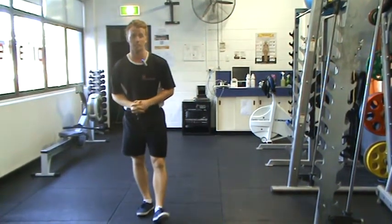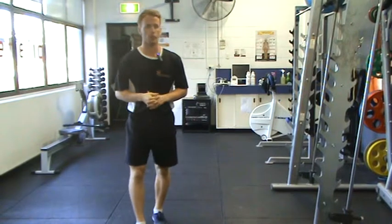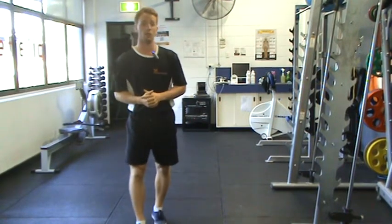Hey guys, welcome back to week 7. This is the final week of exercises you can do anywhere.